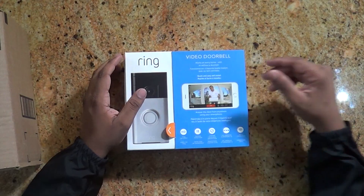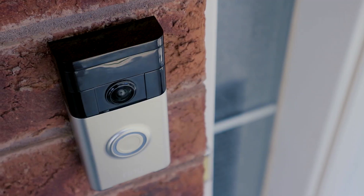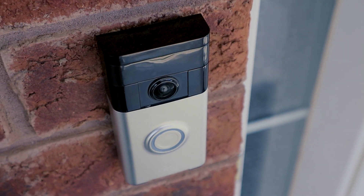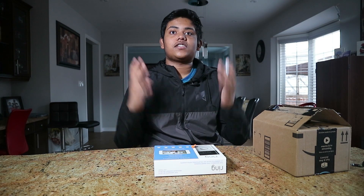There's two-way communication so you can talk to the person or intruder, or you can just tell your mailman, 'Hey, I'm out right now, leave the deliveries in the back.' It works with iOS, Android, and Windows and works with your home Wi-Fi network. You can replace your existing doorbell or have it as a standalone doorbell. So let's take a look and see what you get.